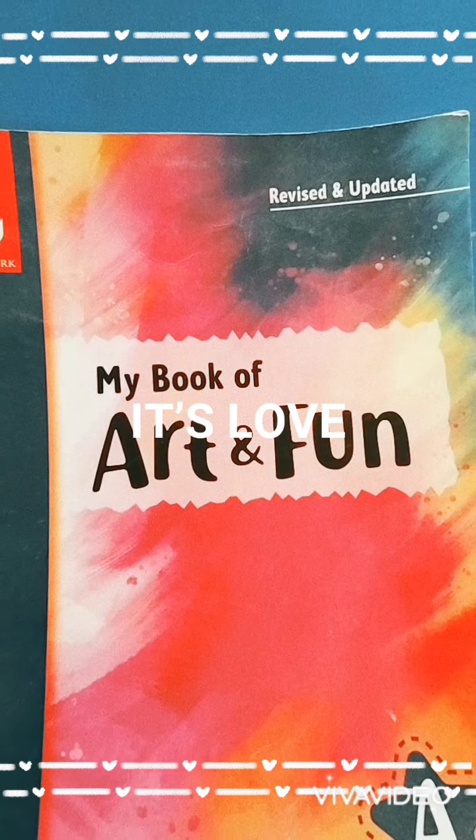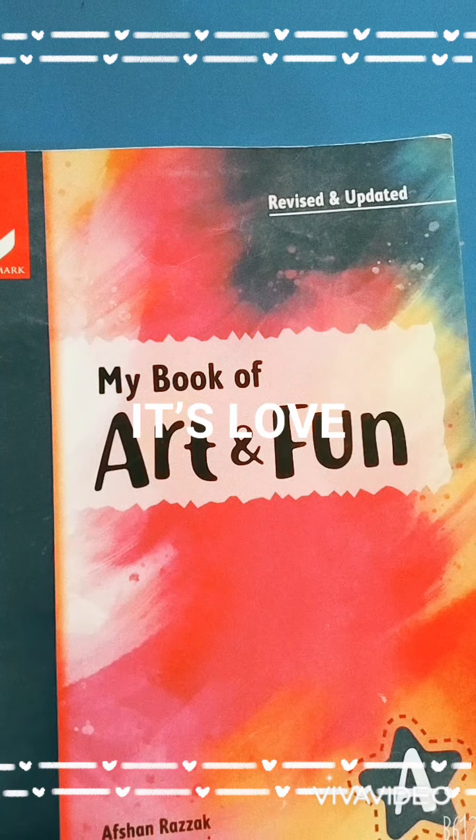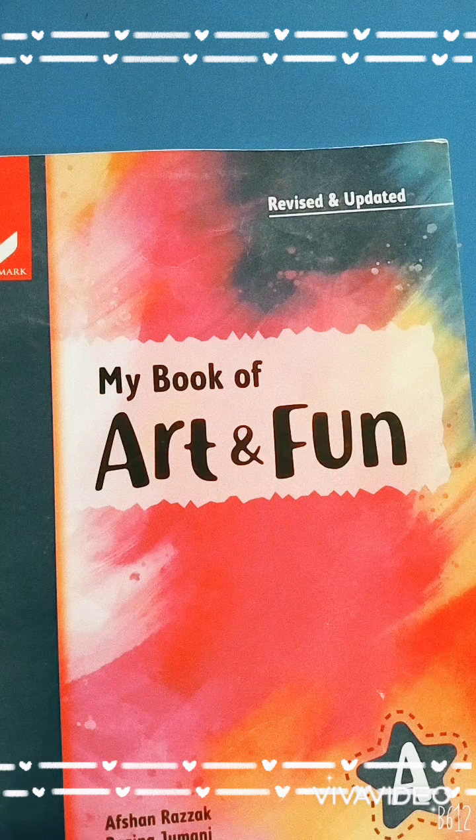Good morning, dear students. I hope you all are fine and safe at your home. Dear students, welcome to your art and fun class in Montessori 2.